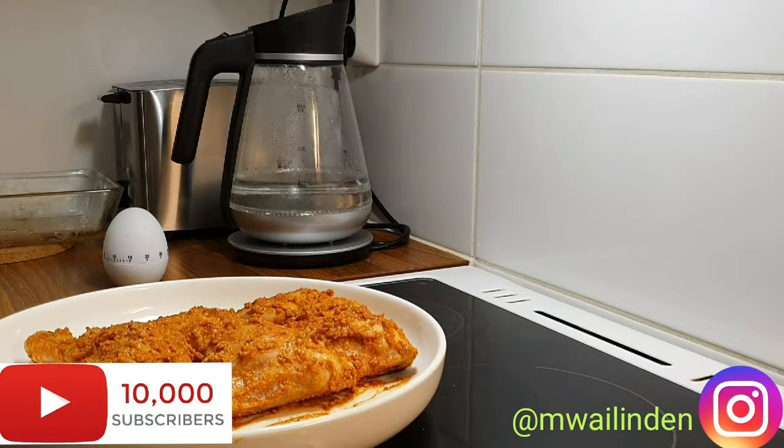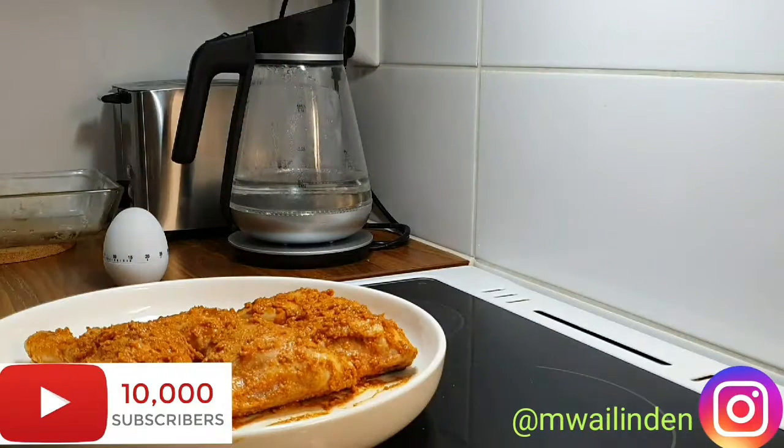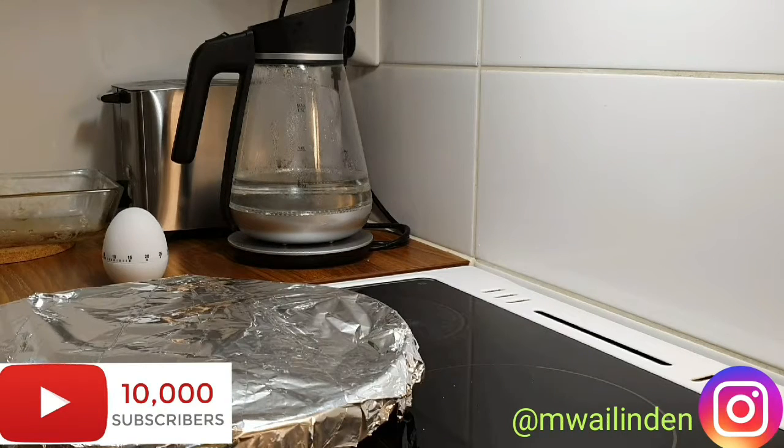I'm gonna put this back in the oven while it's still hot, and I'm gonna cover it with foil. I'll cook for 30 minutes — before, I didn't cook for 30 minutes because the oven wasn't hot. Then I'll remove the foil and cook for another 15 minutes because I want it a bit crunchy, not too juicy.